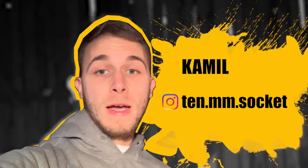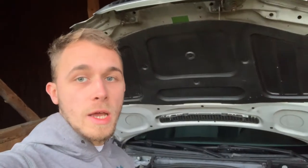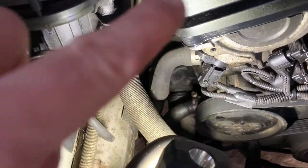What's up guys, my name is Kamil. Today I'm going to show you how to change the thermostat in your car. I'm going to show you this on my E46, and this is where the thermostat is located.